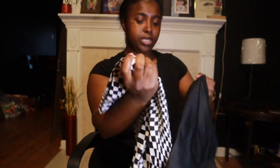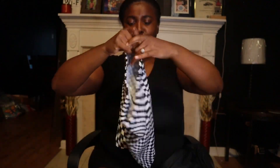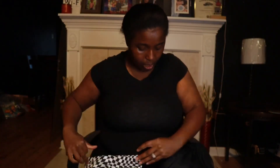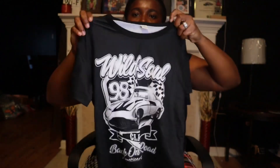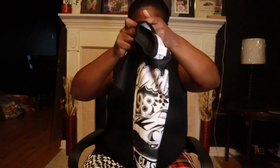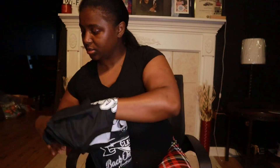This right here is some biker shorts — just some checker biker shorts — and they go with this shirt. Y'all see the little checker detail on it. She's definitely gonna like that one.